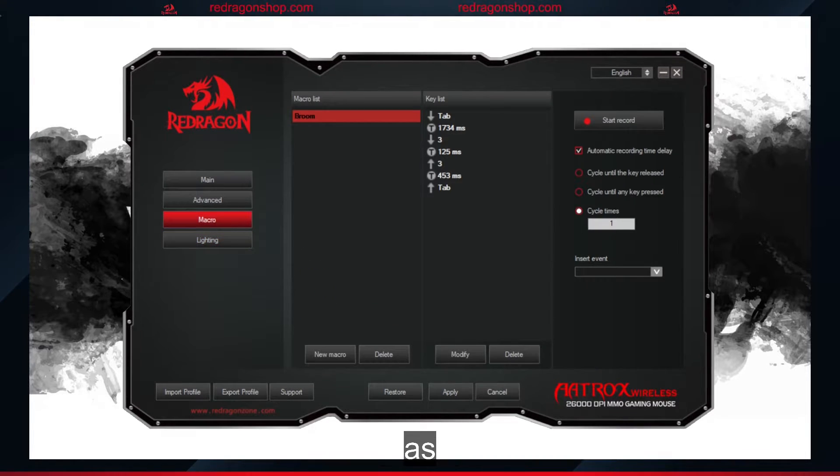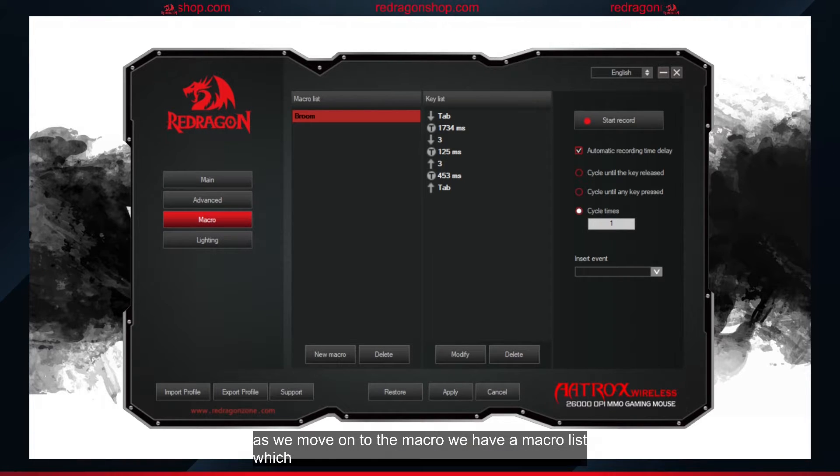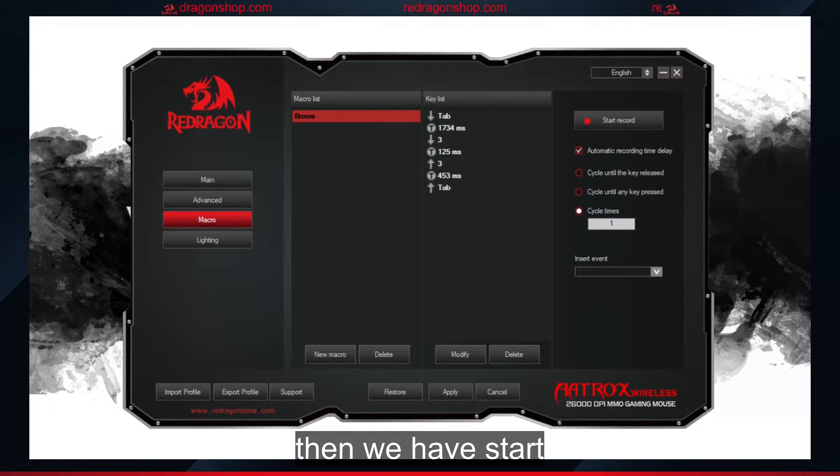As we move on to the macro section, we have a macro list where our created macros will be stored, and a key list for recorded keys we have in our macro. Then we have start recording, automatic record time delay, cycle until the key is released, cycle until any key is pressed, cycle time, and insert event to manually insert keys to the macro list without pressing record.